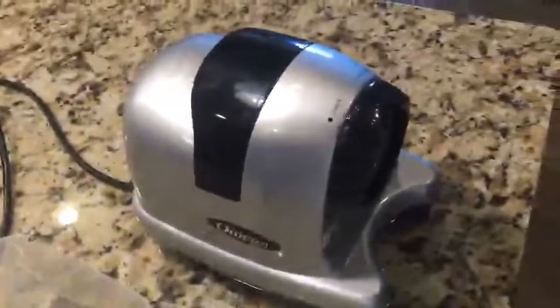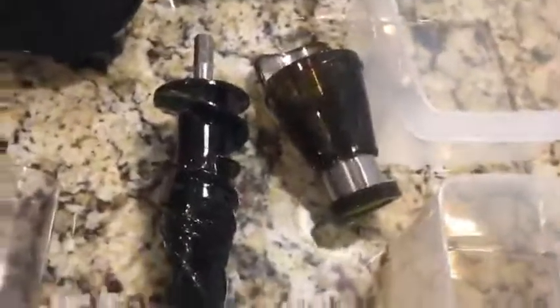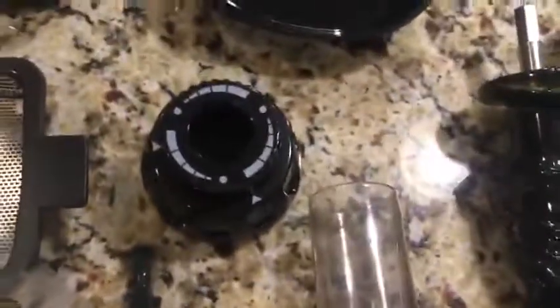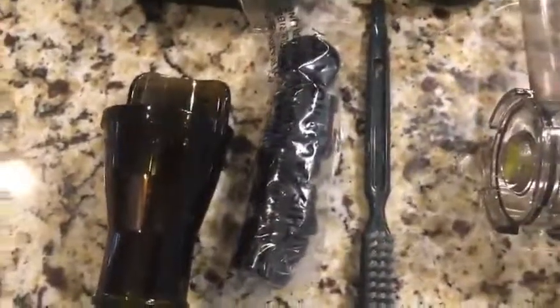Here are the items that came with the Omega juicer. It's just a base unit that's like an engine you plug in, and a couple of containers — one for the juice that comes out, and one for the pulp feeder, this little bin that you can set stuff in and push down the feeder tube. There's an auger, a strainer, a grinder, the tube where the auger goes into, and then this is just the end piece. There's also some attachments for extruding things like pasta — they're just ends that fit in.